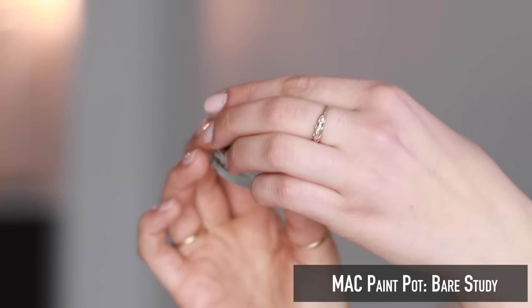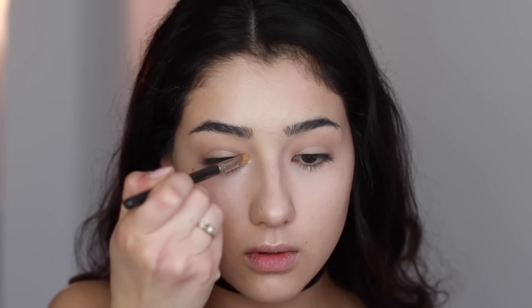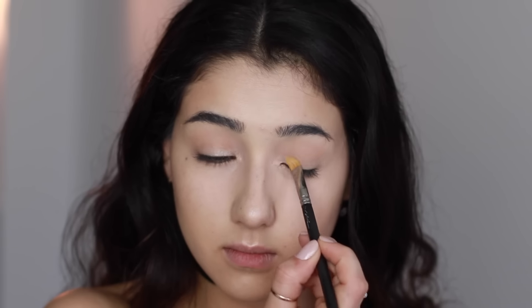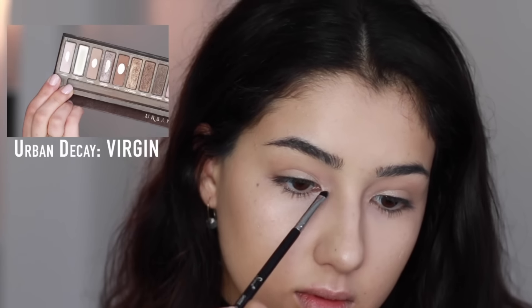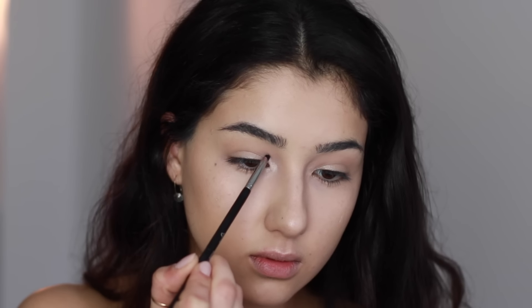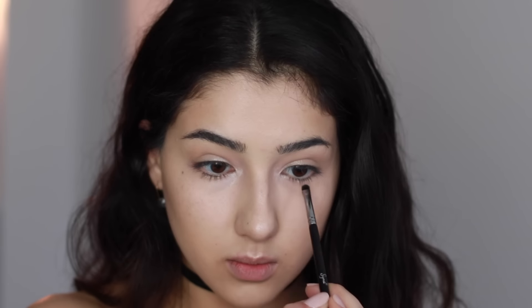Gigi's look is very bright and highlighted at the inner corners, so with a small synthetic brush you'll want to pick up a pearly white cream base and apply a small amount to the very inner corners of your eyes. The reason we're applying a cream base first and then the shadow on top is because you really want that color to stand out and lock it in place — whenever I apply an inner corner shadow it fades so easily throughout the day, but applying a base first really keeps it in place.